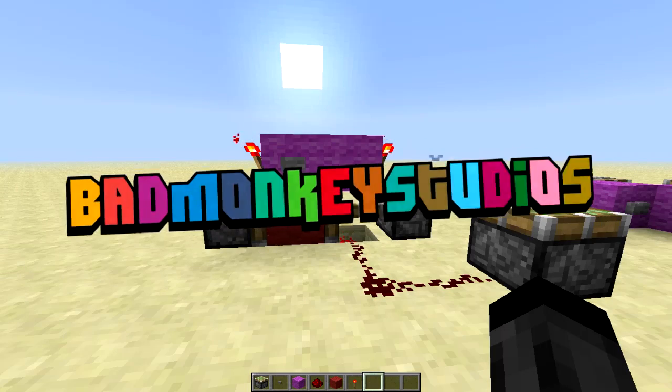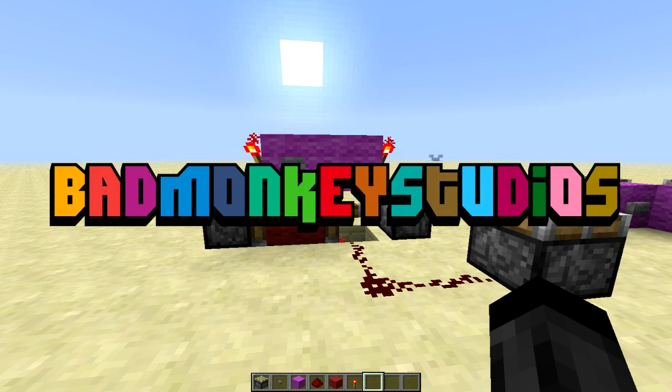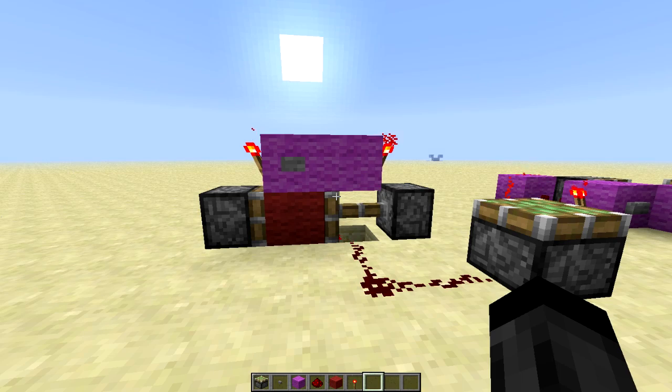Welcome back to Learning Redstone. Today I'm going to be covering the T-Flip-Flop, a device that allows you to turn a button into a lever very easily.